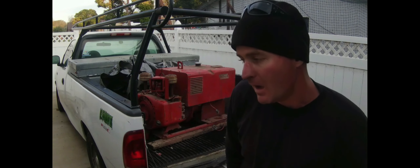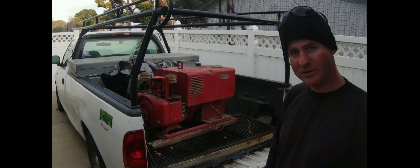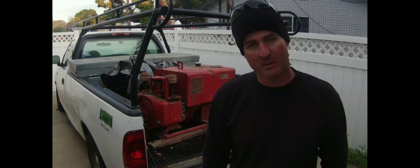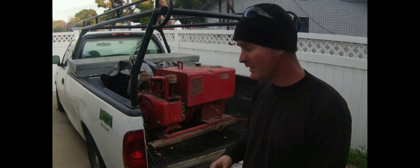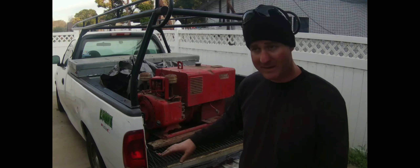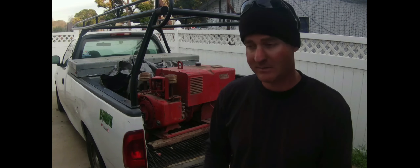Hey, welcome to another episode. I'm Dr. Frankensteel, and I was given a welder generator — it's a Lincoln Weld 225. Really old. I was told, 'Hey, come get this welder.' He ran it on the job when his welder broke, and this one was just collecting dust in his backyard. He picked it up from a junkyard, it did the job for him, and he didn't want it anymore.